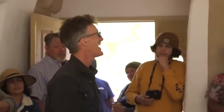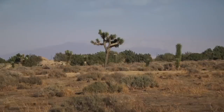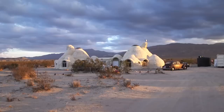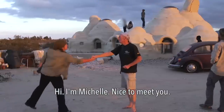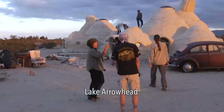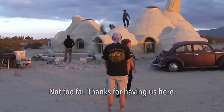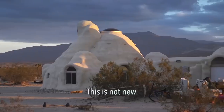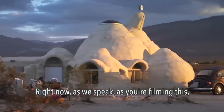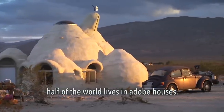I feel fantastic. This is not new — right now, as we speak, as you're filming this, I know for a fact, because I've looked into this, half of the world lives in adobe houses.